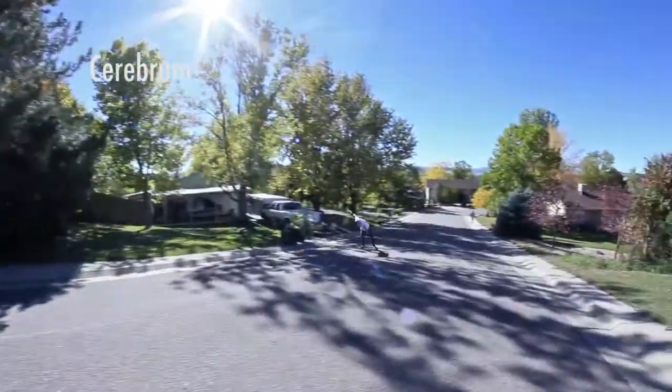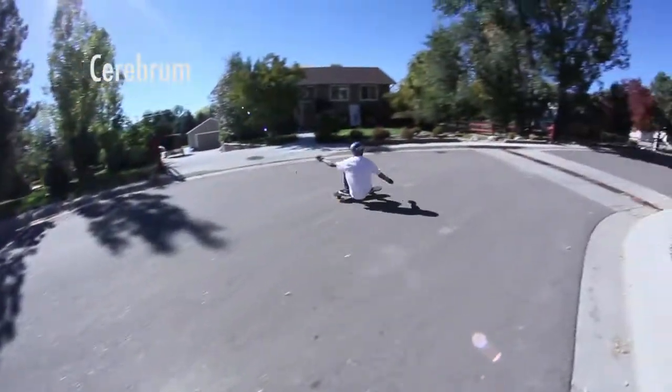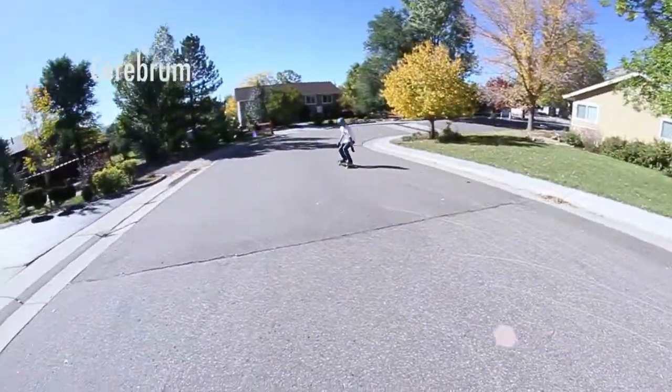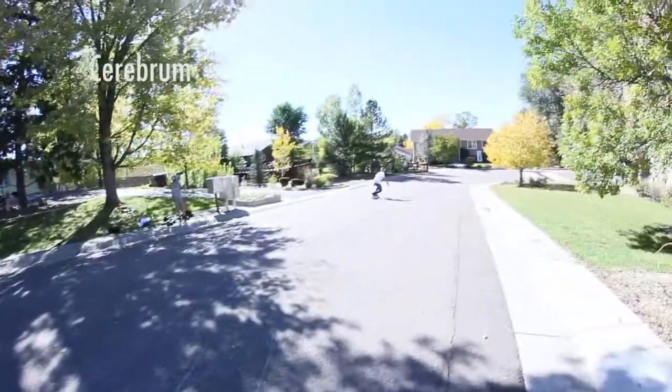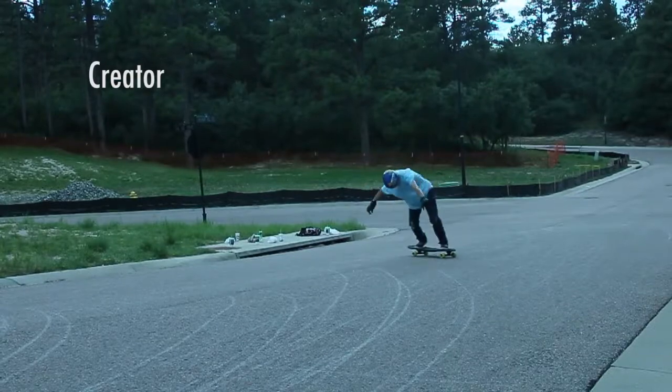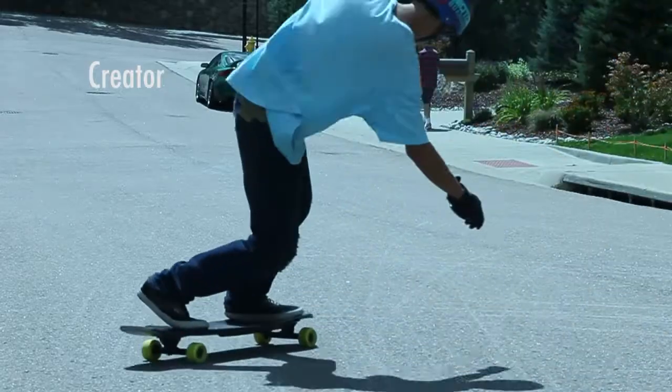With the big contact patch and the slidey Mistothane urethane, these combine to be my favorite freeride wheel of all time. They have a very nice hookup and a very awesome release, and they're surprisingly durable. They do leave some lines on the ground.